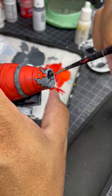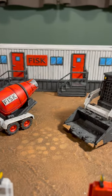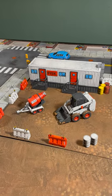I finish up the cement mixer by painting on the cement and other little details. All the pieces from the construction site terrain pack have now been completed. There's only one more part to my site that I need to build, so stay tuned for the next video.